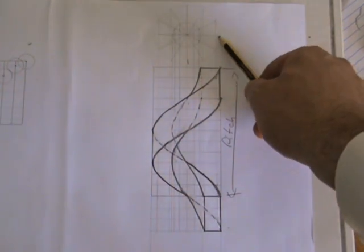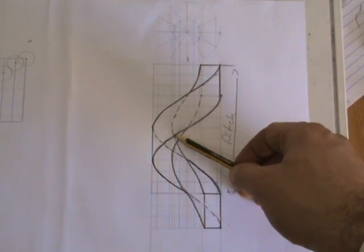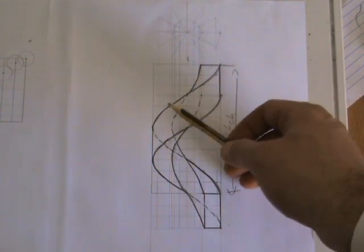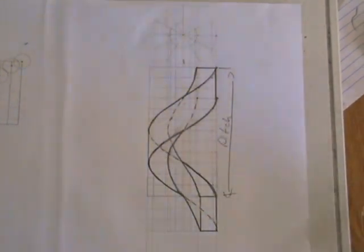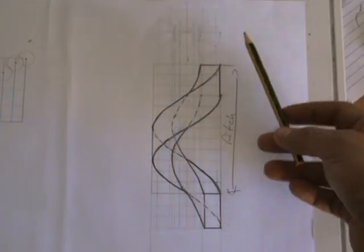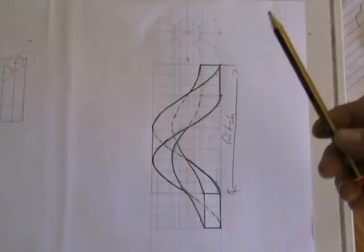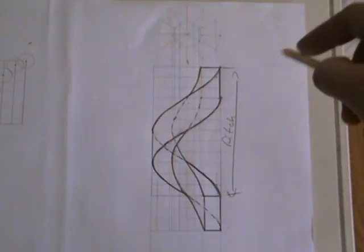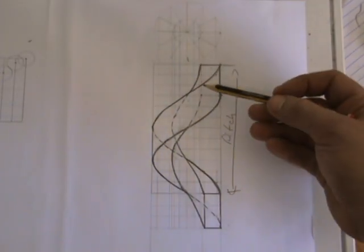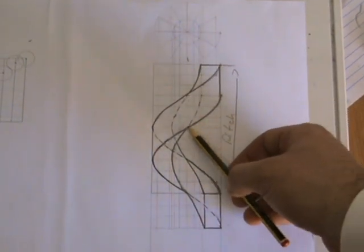You have an outer diameter and an inner diameter. The parts which aren't showing are drawn as a broken line for hidden detail. For a left-hand helix, you would do it the other way around — instead of going outwards, the line would be going backwards, and that changes not the construction but which lines you darken and which lines you keep as broken lines.